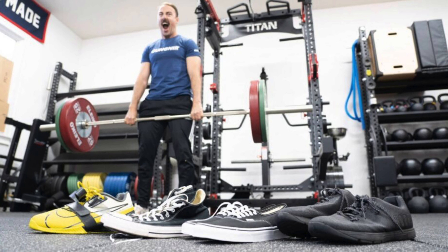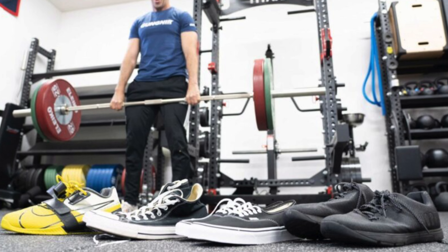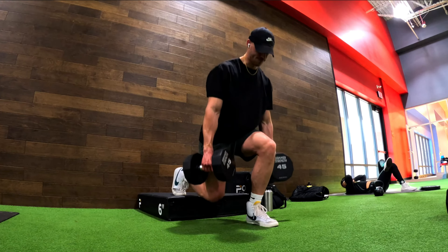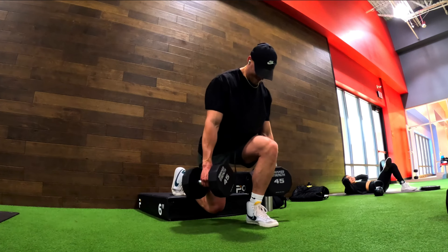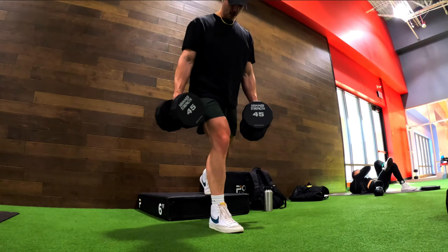A good example of this would be leg day, and this is definitely the one day of the week where I recommend wearing a specific type of shoe — a flat shoe. If you're doing deadlifts or squatting, you definitely want a flatter shoe so you don't feel like you're on your toes or there's an imbalance; it just feels a lot more comfortable. I even see people at the gym going no shoes at all, rocking bare feet or just a sock, which really drives the point home about having that flat foot and extra stability when lifting.